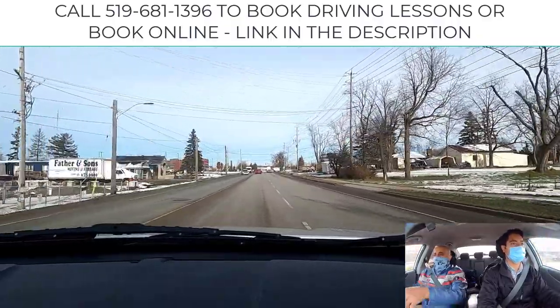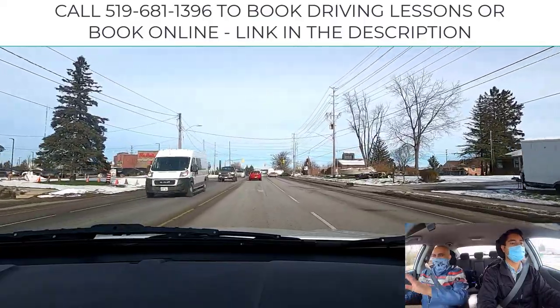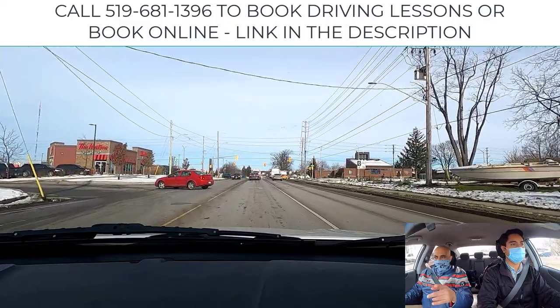Notice that the red car — leave your signal on. The red car is turning into the Tim Hortons, and that's fine. We'll get a chance to slide up. Look at your lights — notice that there's an advanced green. We've got red, yellow, green.